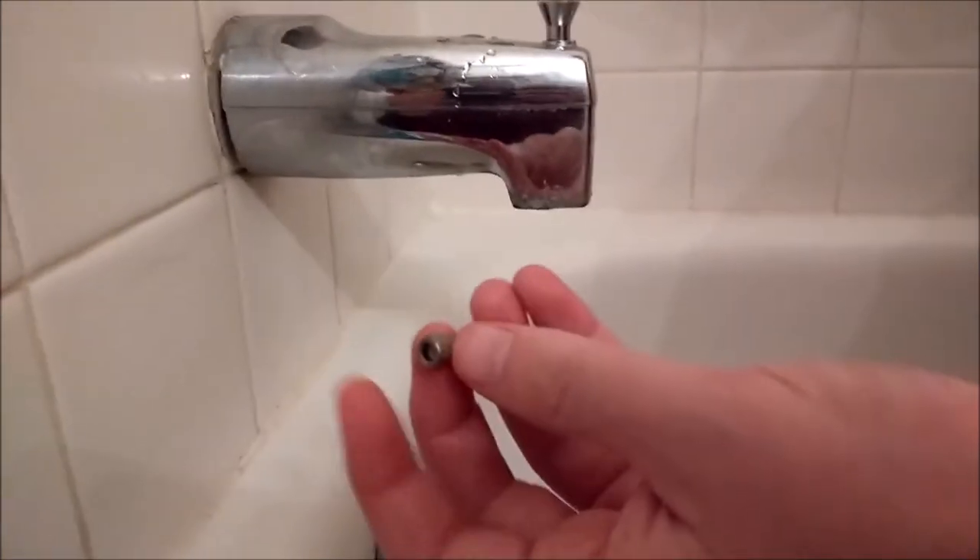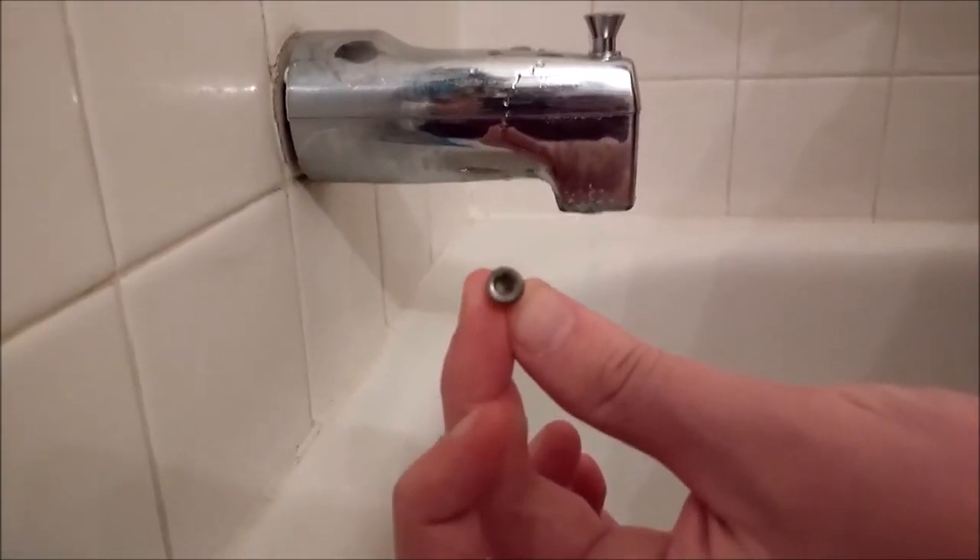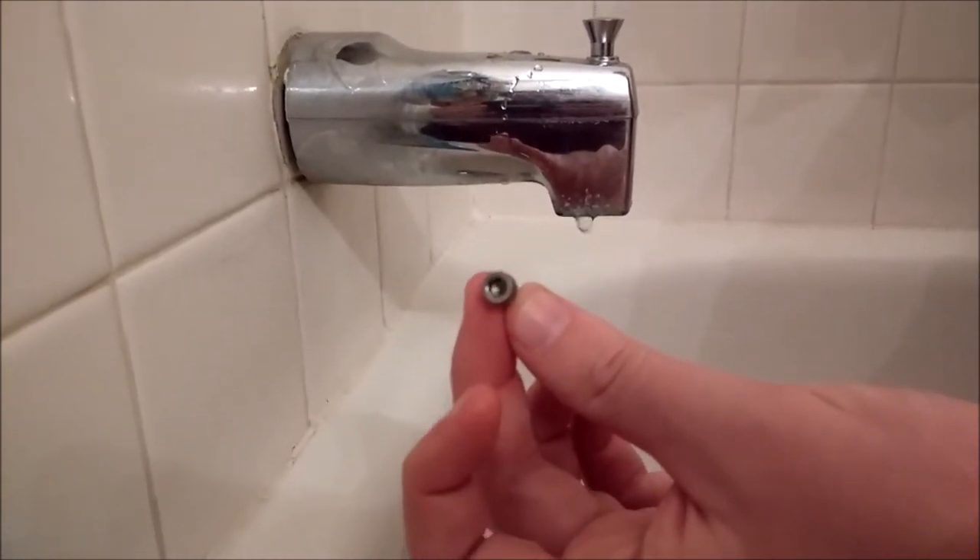We just finished unscrewing and then this screw popped off — you can see what it looks like from underneath — and now we can go ahead and remove the spout.